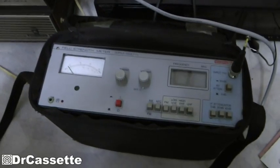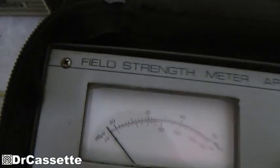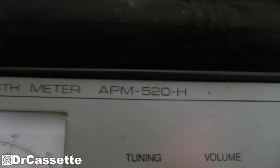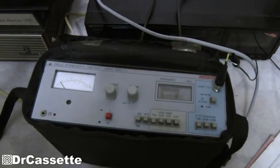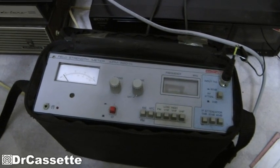Anyway, that's it — hope you've enjoyed this video about the field strength meter model APM520H by Koenig. This was probably made in the 80s or early 90s or somewhere around there.